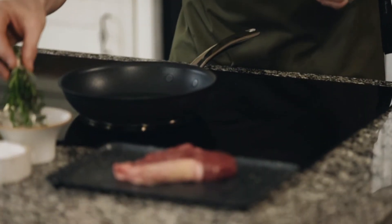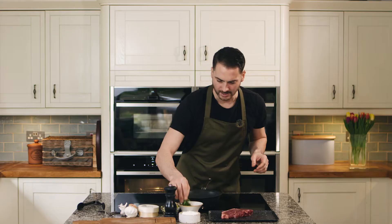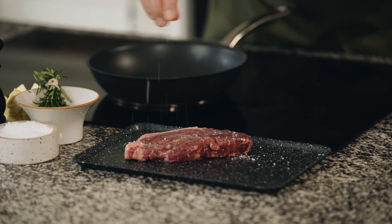We then want to rub oil or beef dripping all over the steak and season generously with sea salt and black pepper.